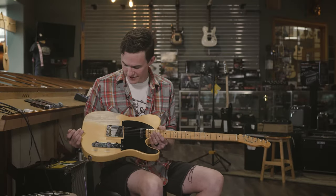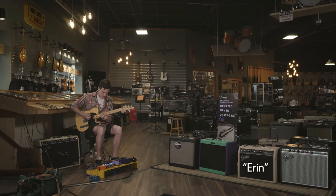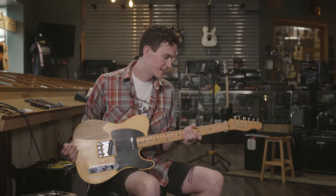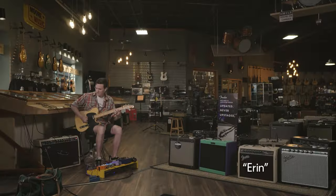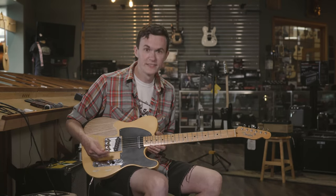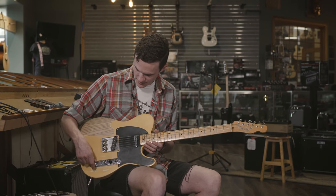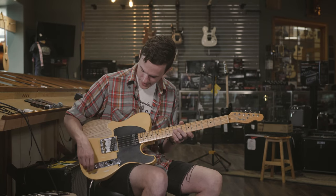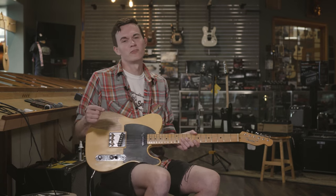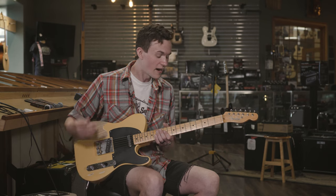Here I have a 52 AVR reissue. It's got a nice, big, fat, chunky neck that I absolutely love. For me, the real magic that happens is in the bridge and rolling the tone back. You can go from that tele-spank with your tone all the way up, but if you just roll that tone back just a little bit, it gets into hanging with a Les Paul territory, I think.